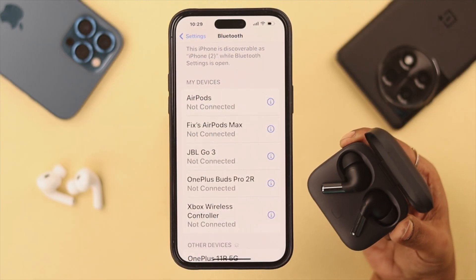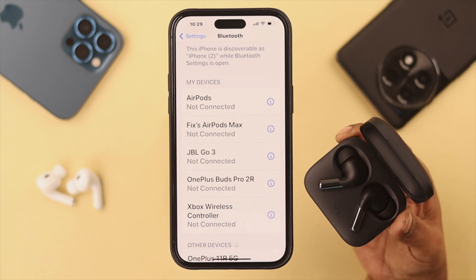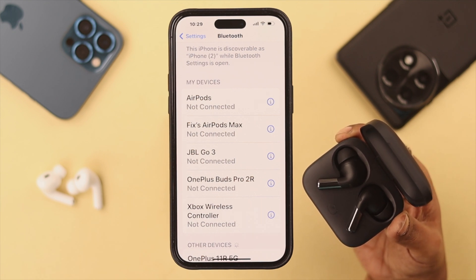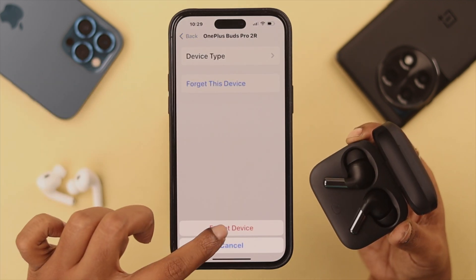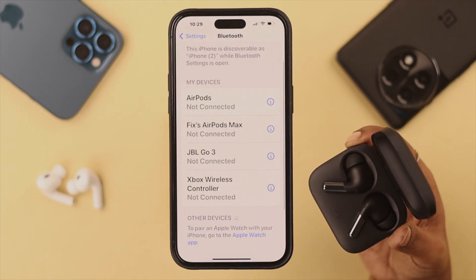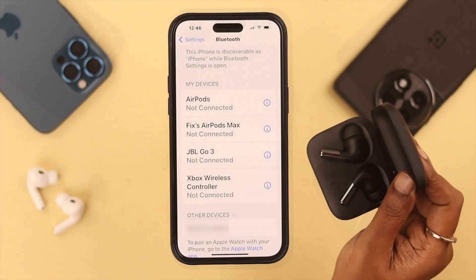If your OnePlus Buds Pro 2 was already connected to your iPhone but is not pairing right now, tap on the Buds Pro 2's name and then tap on Forget This Device. After that, if you still face problems reconnecting, go ahead and reset your OnePlus Buds Pro 2.